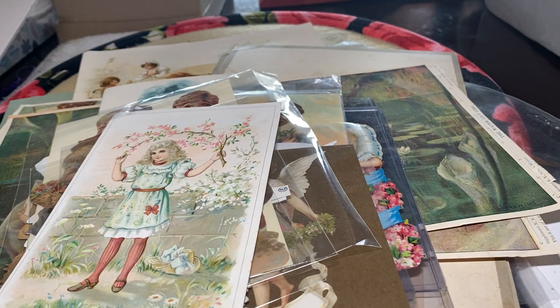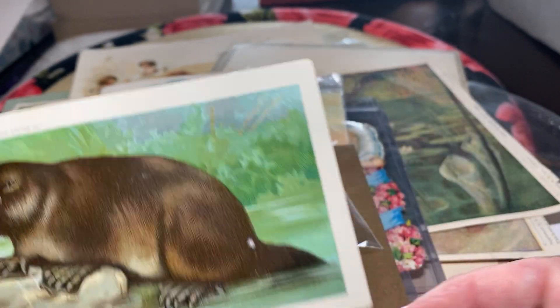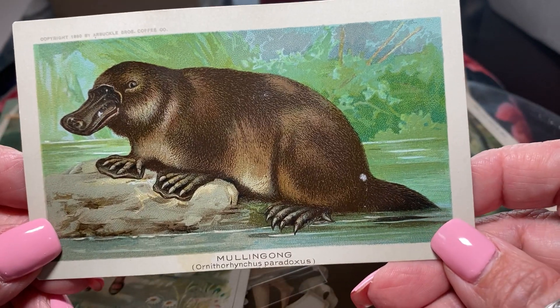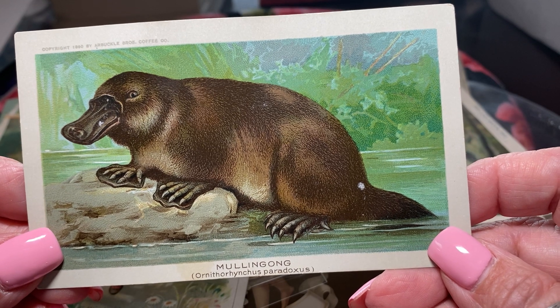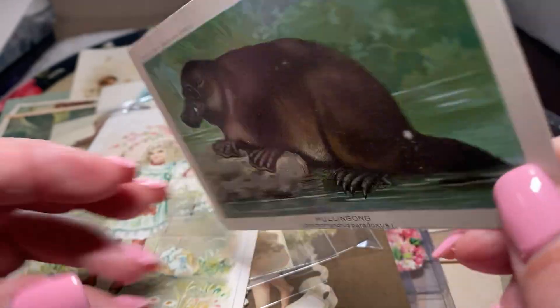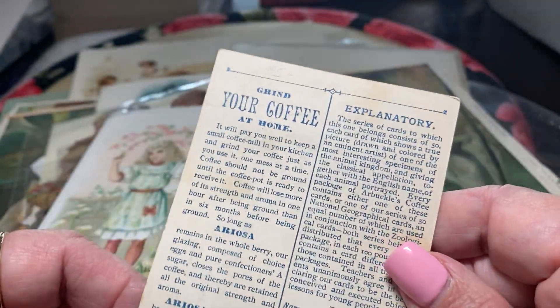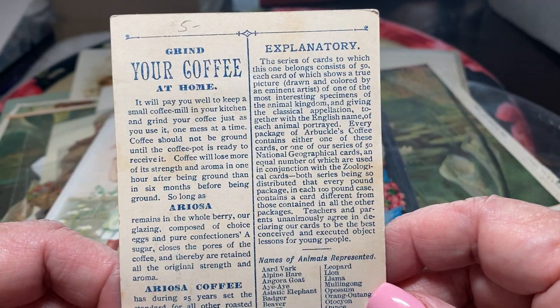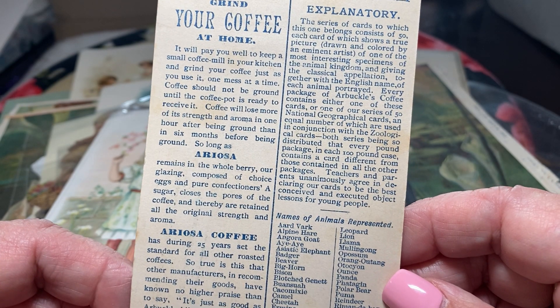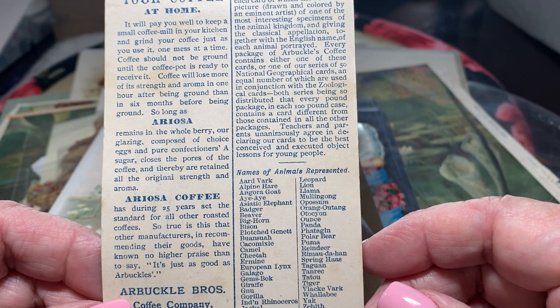So a woman would go to the store and say, oh, I remember that coffee, I gotta go buy some. Now here's the oddest little thing — Mulligan. I've never heard of that. That's a platypus — they're calling it a mulligan. And this is about Arosa Coffee. It's absolutely amazing.